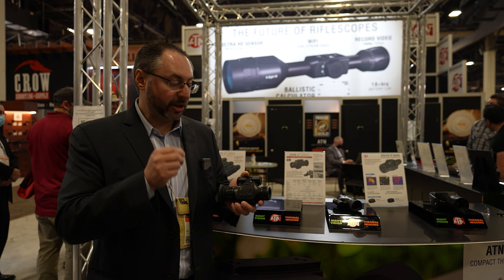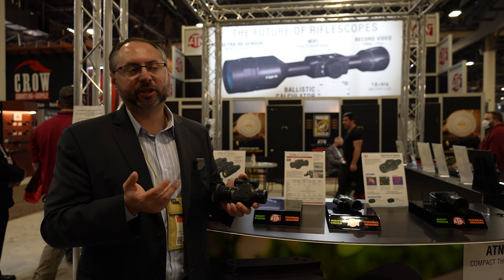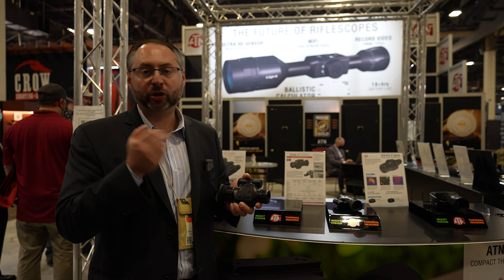The MSRP is $1,299 — basically half the cost of a PVS-14 Gen 3. You get a great quality thermal monocular that you can use both day and night.